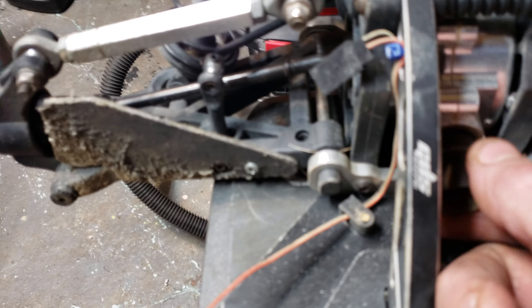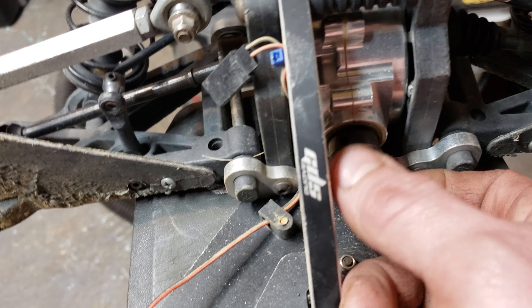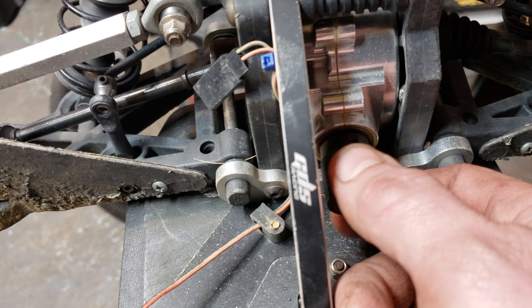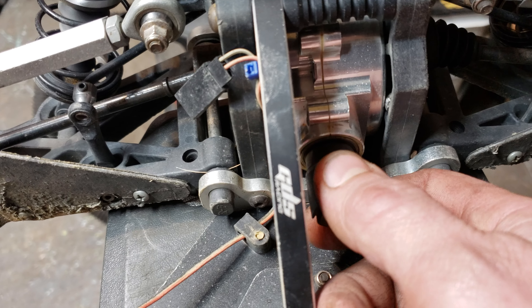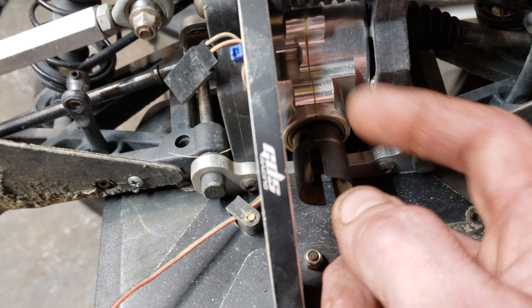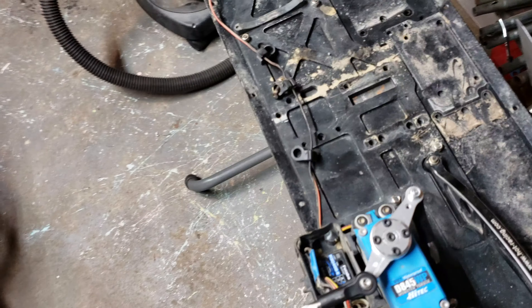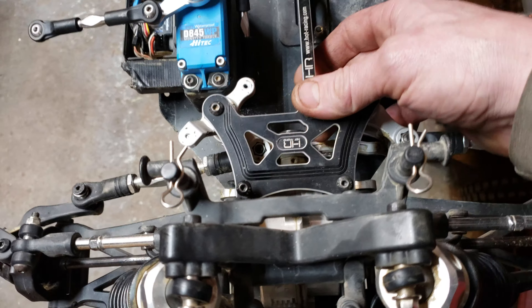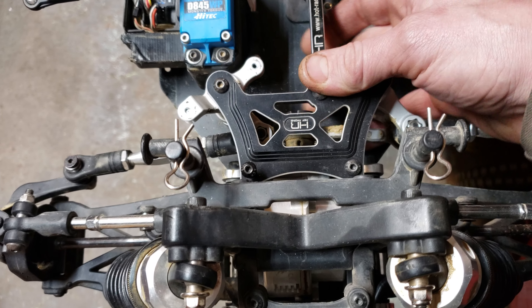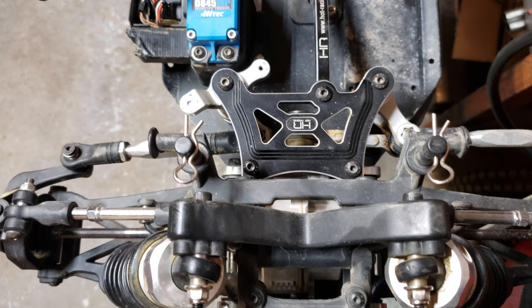I'm just gonna switch all the stuff over. Sorry the lighting sucks over here, but you hear that dip in there? I'm gonna go through that. I got another ring and pinion for it. That doesn't sound too healthy. You gotta figure I got about a year and a half since I built this, so you can't really complain running it and beating on it like I do. But it seems like the front sounds pretty good — still kind of somewhat quiet.